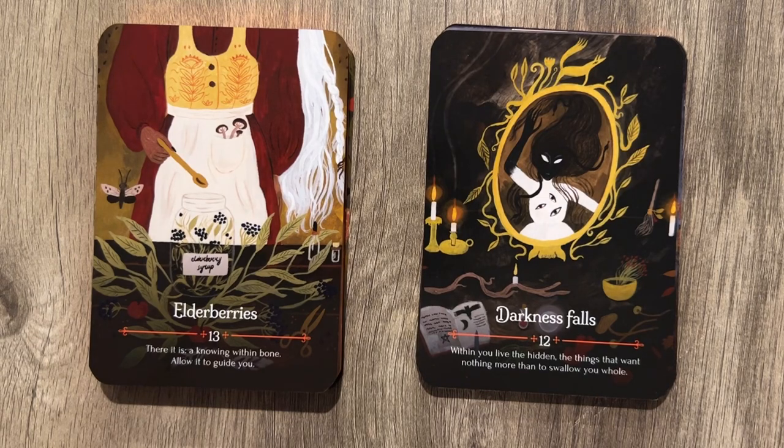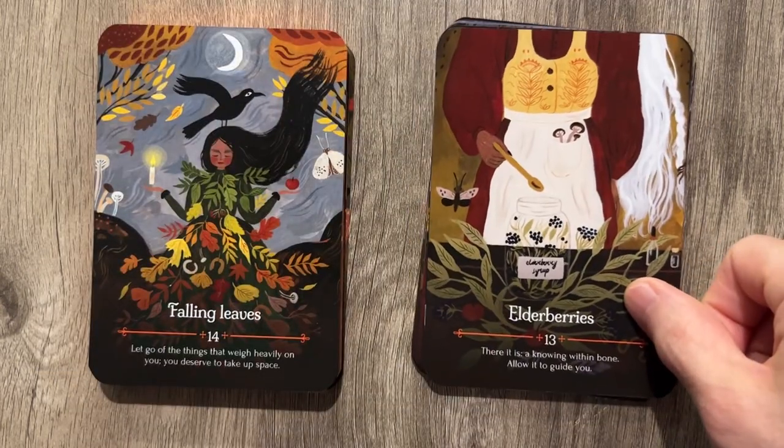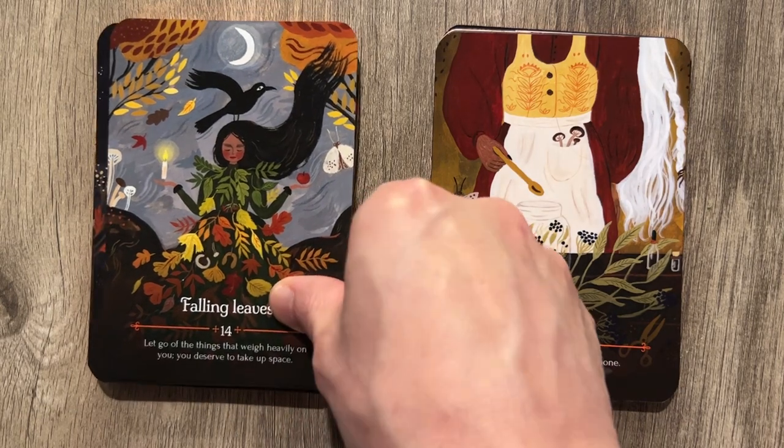'A knowing within bone — allow it to guide you.' Does that say Strawberry Syrup? What the hell? 'Let go of the things that weigh heavily on you. You deserve to take up space.' That's what I say when I'm on the bus man-spreading every day.